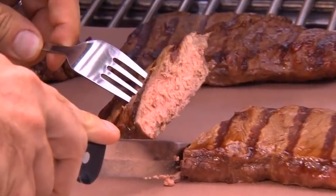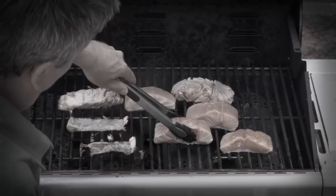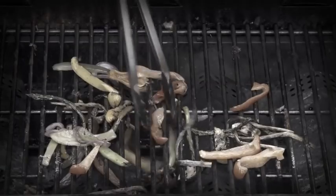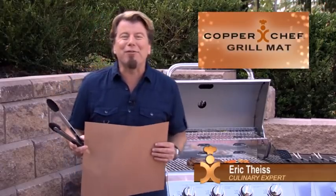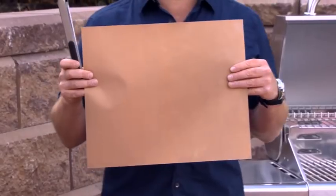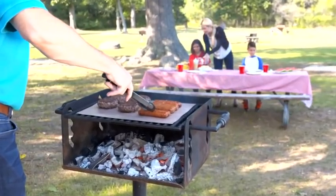Don't you love barbecue grilled tastes? But hey, cleaning that grate — does your fish stick? Veggies fall through the bars and flare-ups leave your food charred. Hey, Eric Bees here for the Copper Chef Grill Mat, the incredible nonstick grill mat that makes outdoor grilling easier.